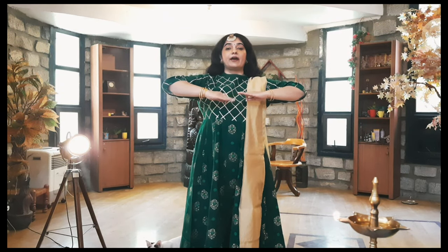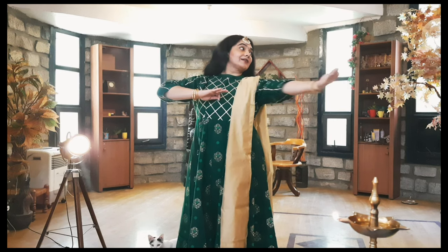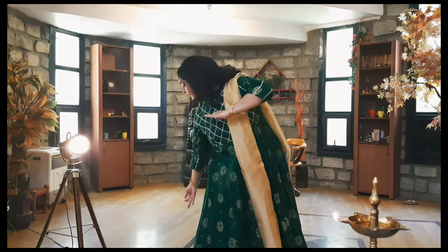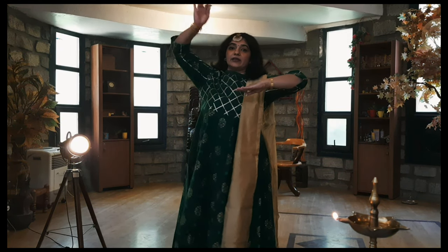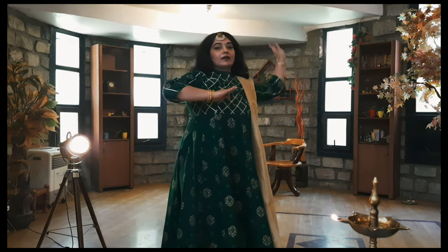Similarly, we do the middle part — it goes like this, comes here, and then the down part goes like this — down, back, and coming here.